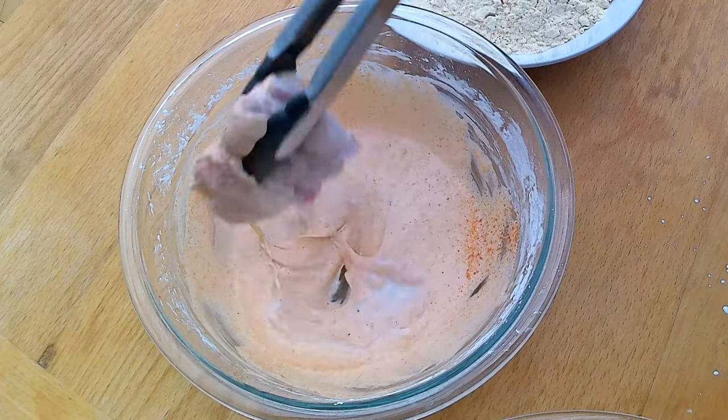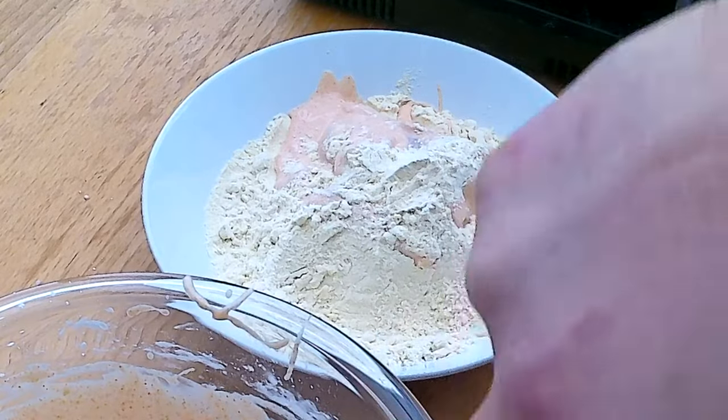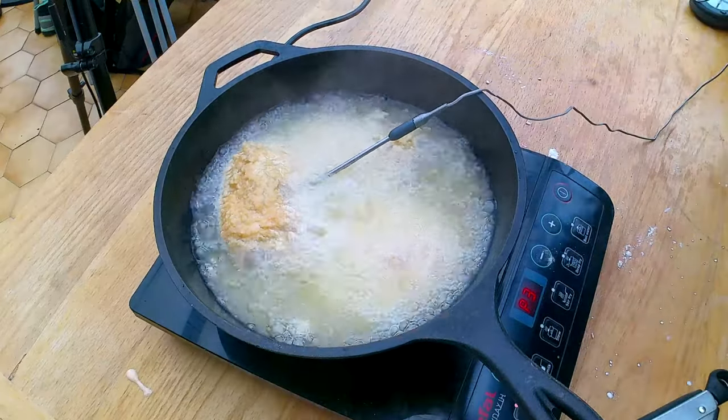What I will do differently is dip my thigh in a mixture of cornstarch and buttermilk with all the spices, then put it into malay flour because that crisps up so nicely. Let's see how beautiful the thighs will turn out.